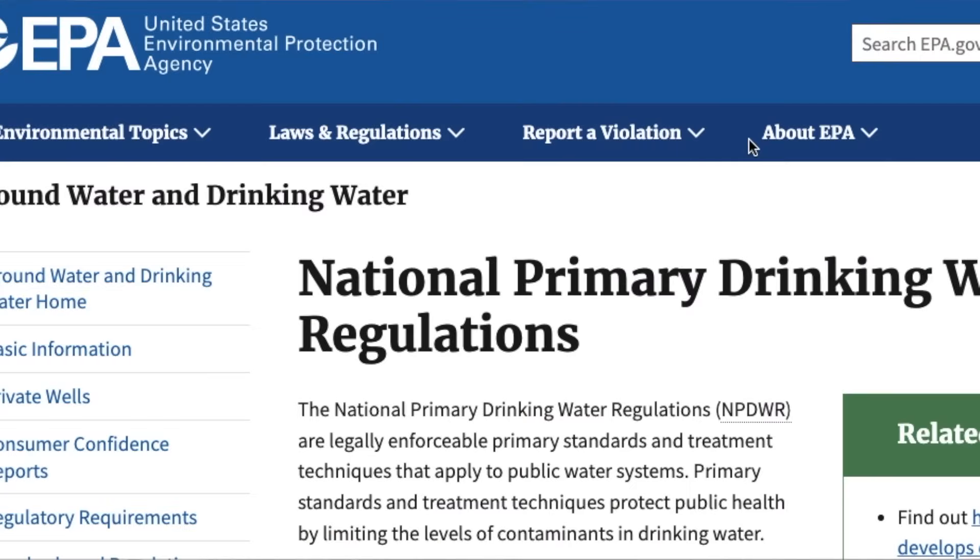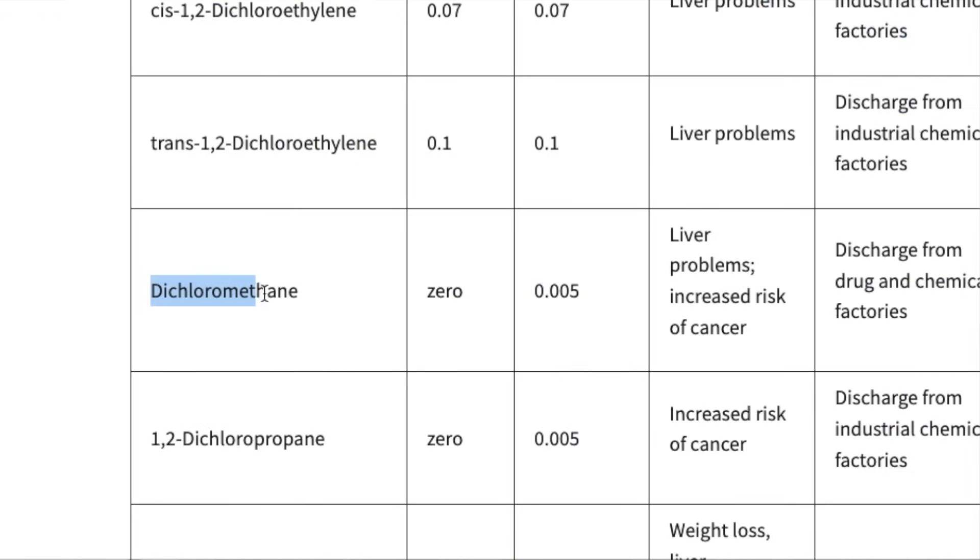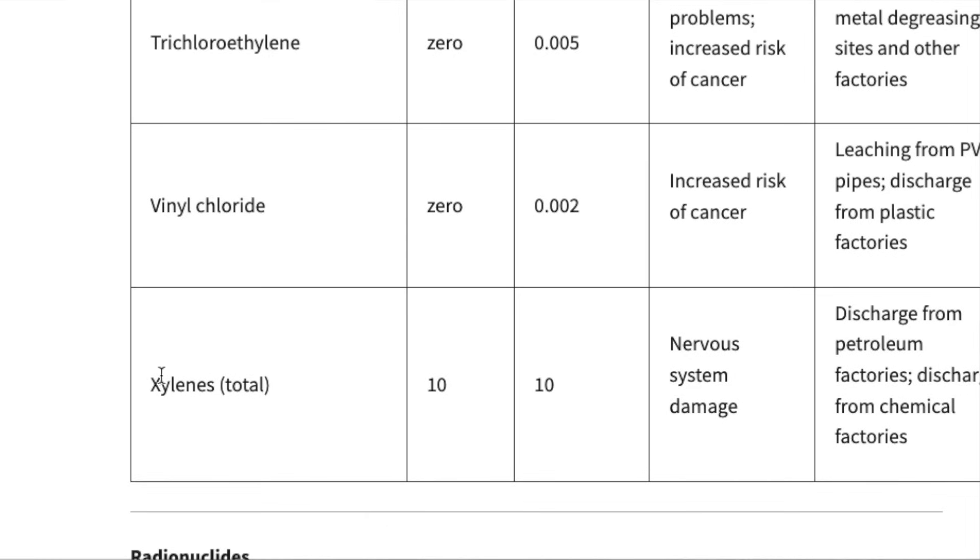How could these two chemicals appear in our water all of a sudden? We've never dealt with them before. The EPA has started regulating them because some people who drink water containing dichloromethane in excess of the MCL — maximum contaminant level — over many years could have liver problems and may have an increased risk of getting cancer. And some people who drink water containing xylenes in excess of the MCL over many years could experience damage to their nervous system. Surely this could not have to do with the Waterdrop A1 itself — we buy these filters and they're supposed to be cleaning our water. So first we wanted to rule out any issues on our end because these lab tests are not an exact science. We decided to repeat the test.